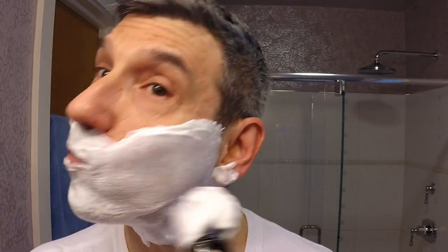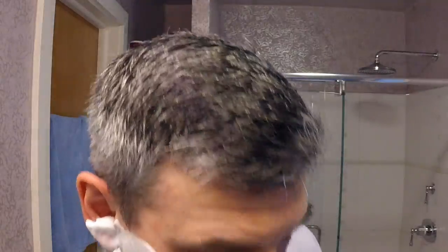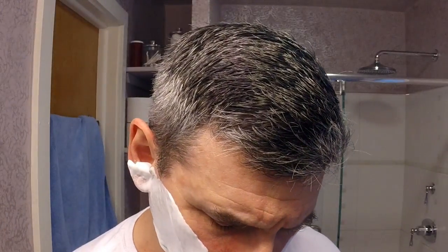Two and a half days of growth, as always for these Sunday shaves. There definitely comes a point late Saturday afternoon or early Saturday evening where you kind of wish you'd shaved because the itching has already started. All right, rinsed off my hands. Let's go ahead and start shaving. The razor is light; it's got a very simple head design — definitely looks aggressive, and well, guess what, it is a little bit aggressive.